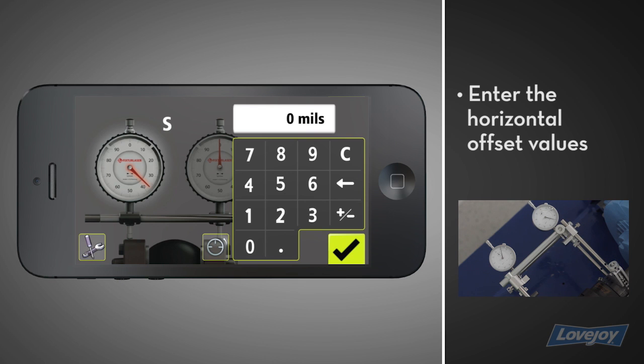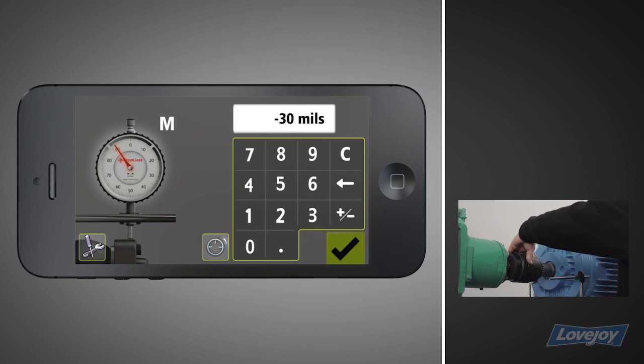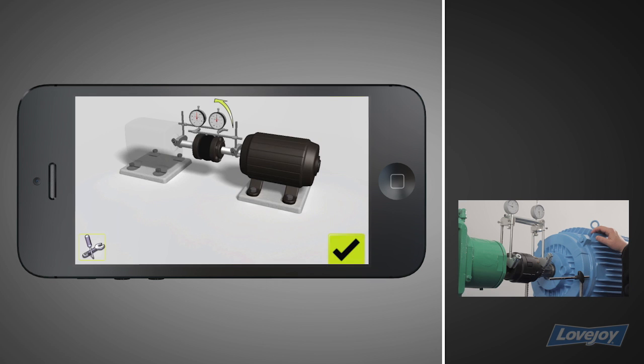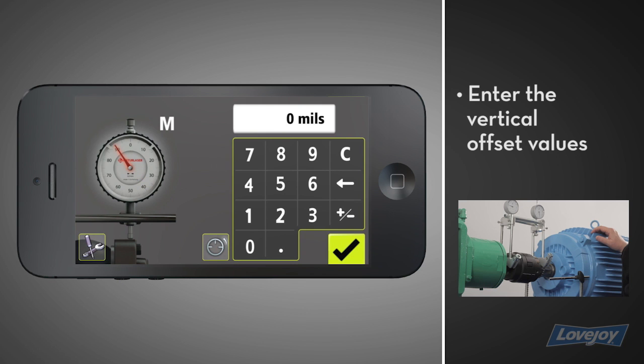Enter the horizontal offset value displayed on the stationary dial, then enter the horizontal offset value displayed on the movable dial. Next, rotate the dials to 12 o'clock. The dials will read, live, the offset in the vertical plane. Enter the vertical offset value on the stationary dial, then the movable dial.